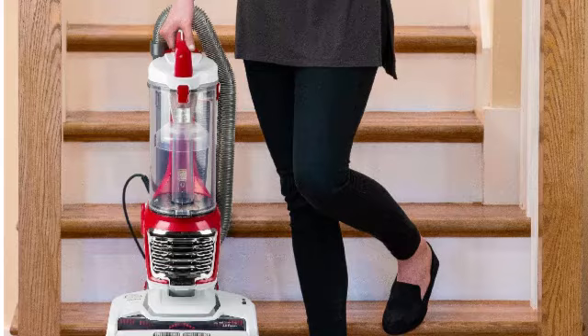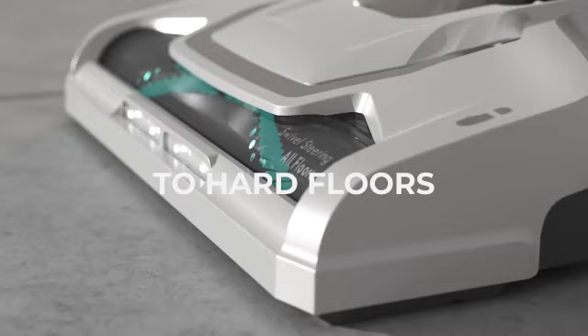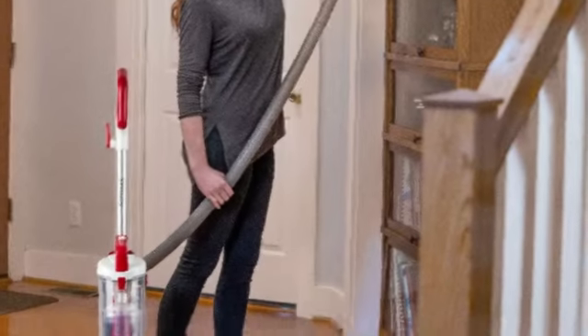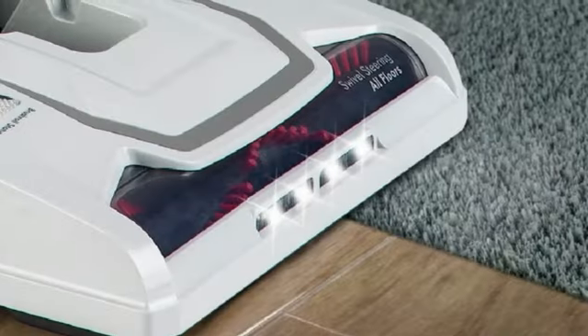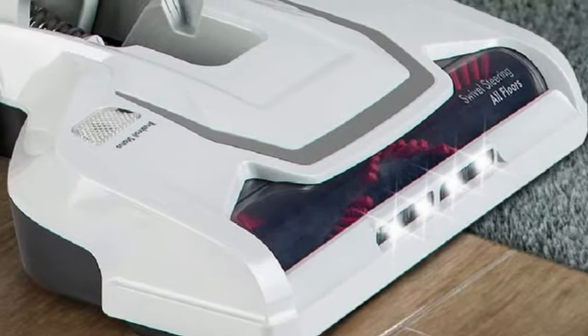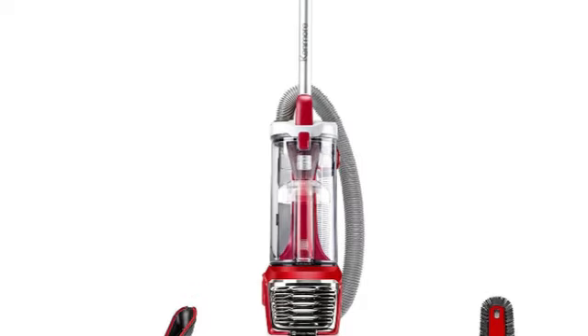It transitions smoothly between different types of flooring, and you can turn the brush roll off if you're cleaning up hard debris like cat litter to stop particles from shooting around the floor. We did notice it doesn't maneuver quite as smoothly as other Kenmore models, but it's still easy enough to drive around obstacles and into corners. It's loud, but not more so than other upright vacuums we've tested, and overall, we think it's an unbeatable value for deep cleaning your home.